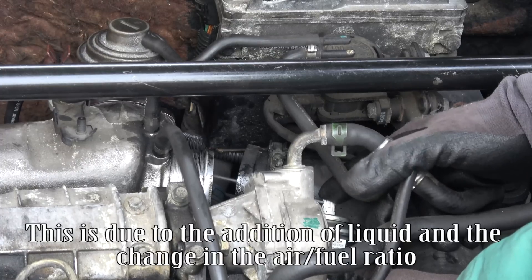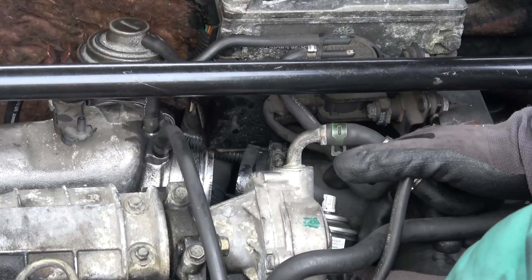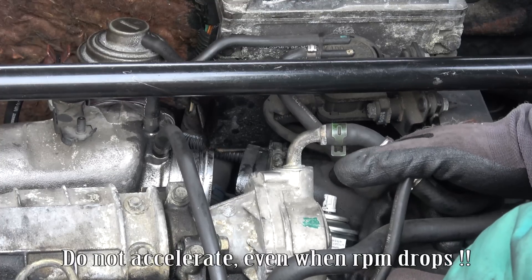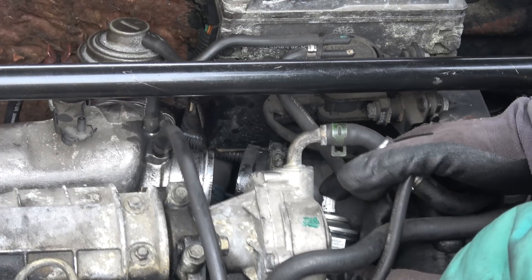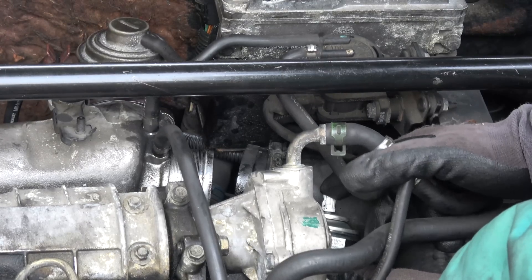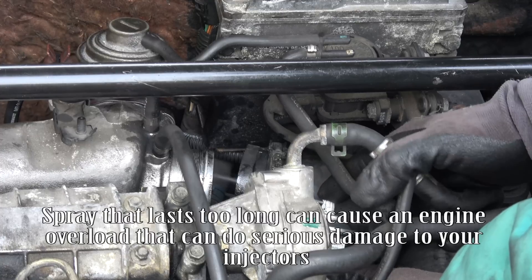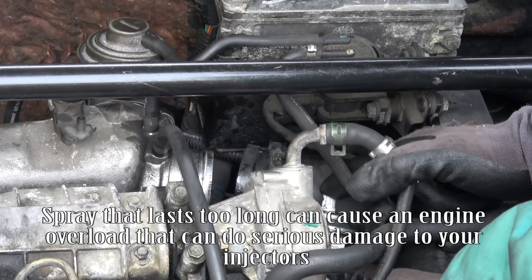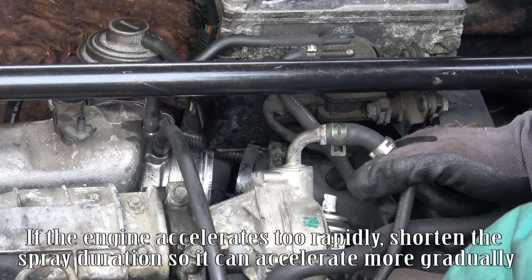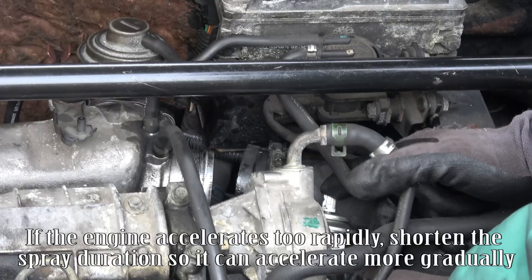This is due to the addition of liquid and the change in the air-fuel ratio. Do not accelerate, even when RPM drops. Sprays should be brief — less than one second. A spray that lasts too long can cause engine overload and serious damage to your injectors. If the engine accelerates too rapidly, shorten the spray duration so it accelerates more gradually.